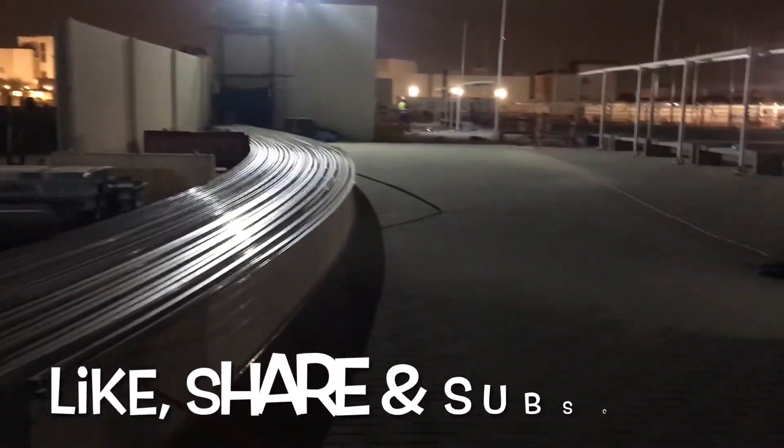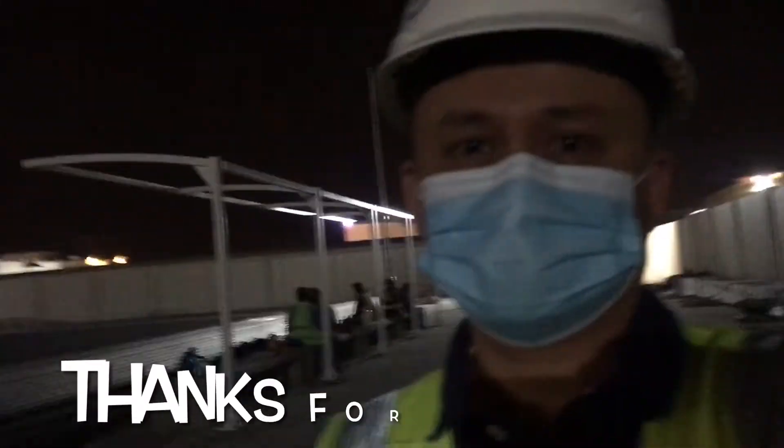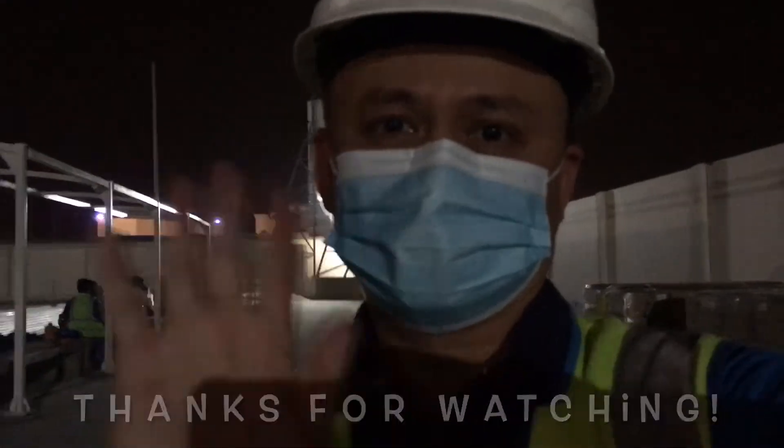That's all for this video. Please don't forget to like, share, and subscribe. Thanks for watching — bye bye!